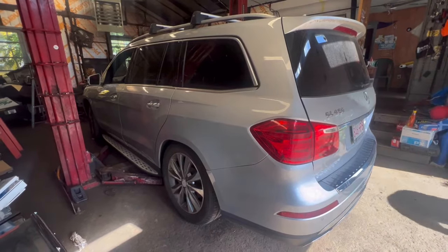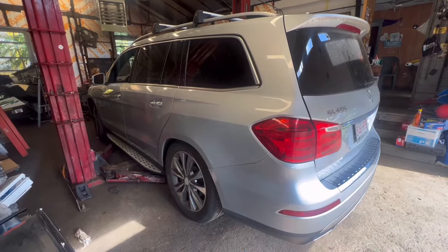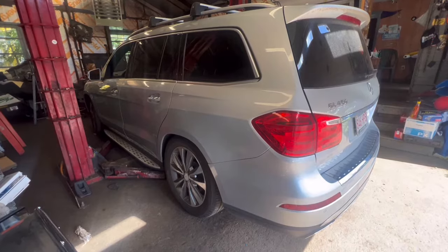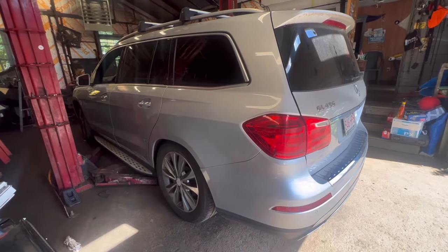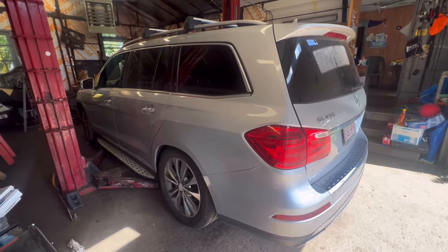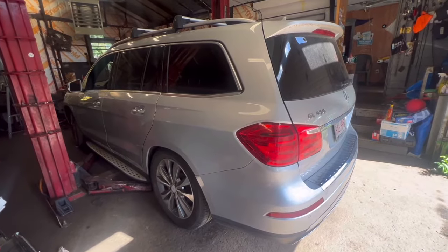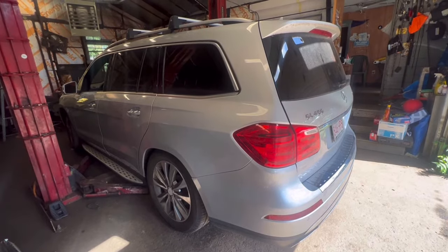Right now we're going to check the air bag suspension, the valve, and the pump. Please watch, and I'll walk you through it step by step. I am a professional on foreign cars with more than 35 years of experience, and I love to fix European cars. This vehicle is heavy, but we're going to fix it.